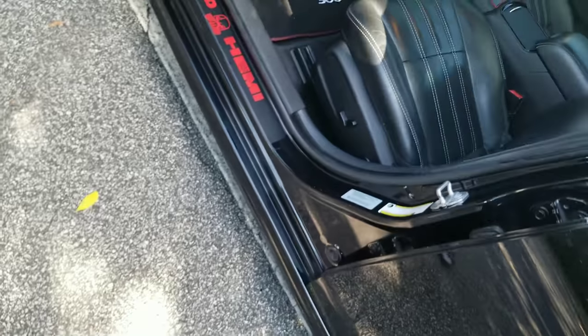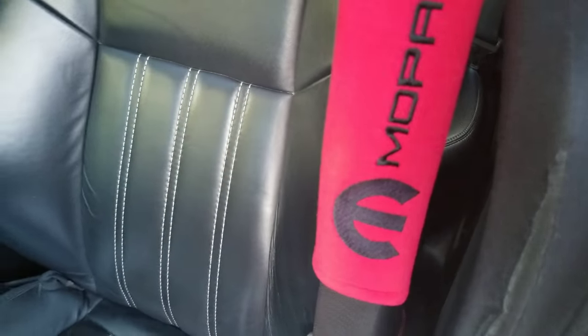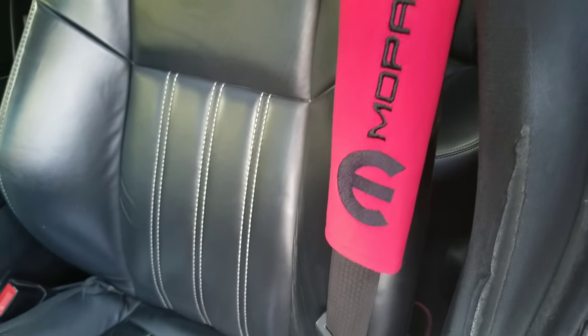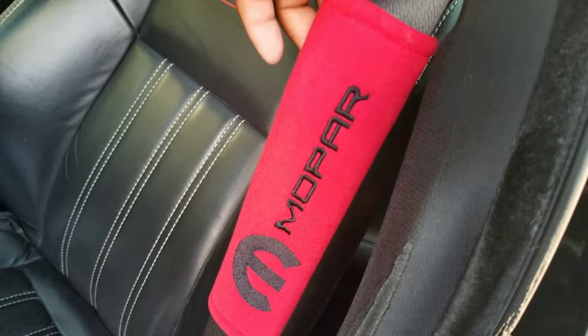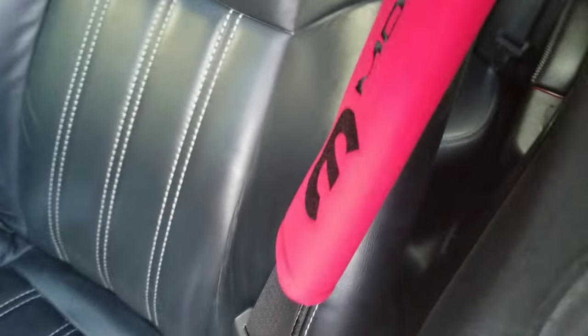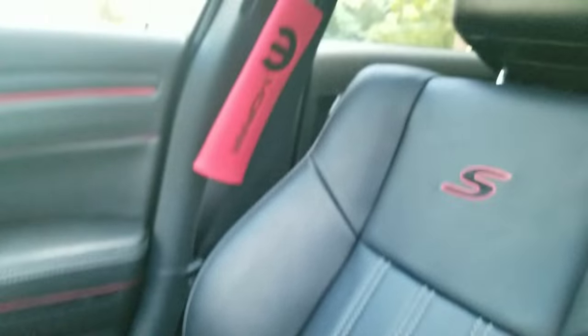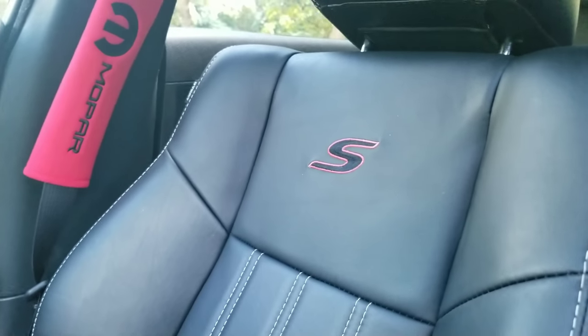Another thing that I did is I went and purchased on eBay — eBay's a damn good resource — these seat belt covers. I wanted red seat belts but that's a hassle to do, but I think these look great. It's like $15, inexpensive as hell. And I also did the S in red on the seats. They come that creamish white color, but I always wanted to change the color of that S. Came out damn good. That red and black theme is going off in here.